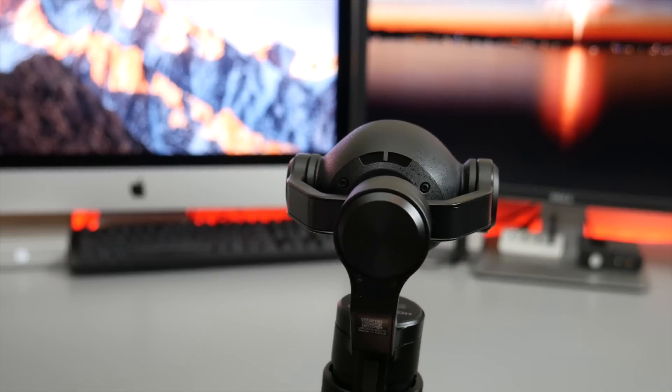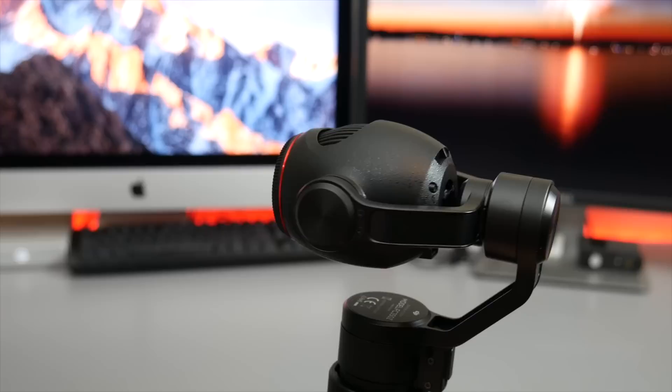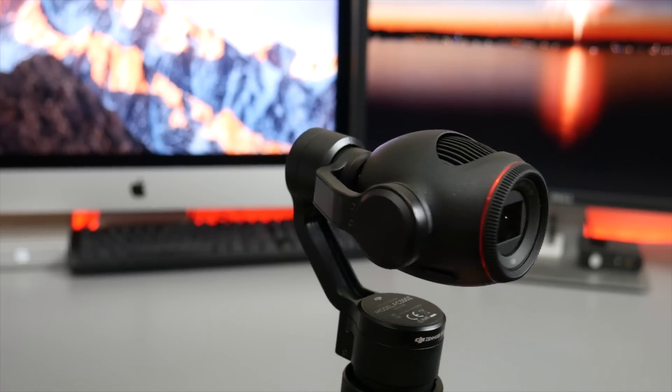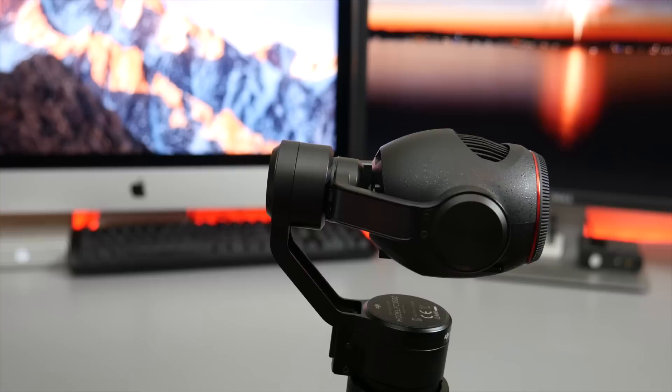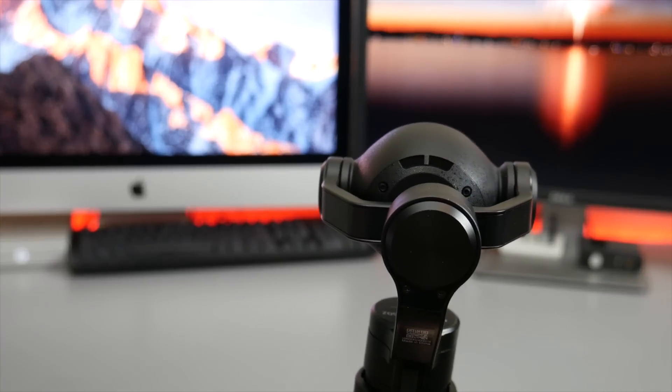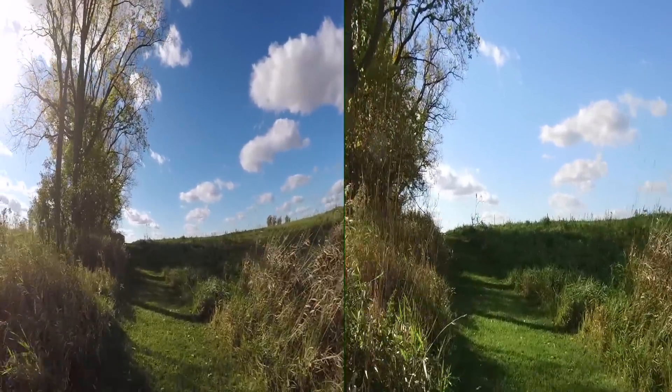Here's a look at the gimbal moving about. Its ability to withstand different movements really is incredible. As you can see, it's able to adjust quickly to directional changes of the joystick. It's also capable of full 360-degree rotations, which is particularly helpful when capturing footage on the move.